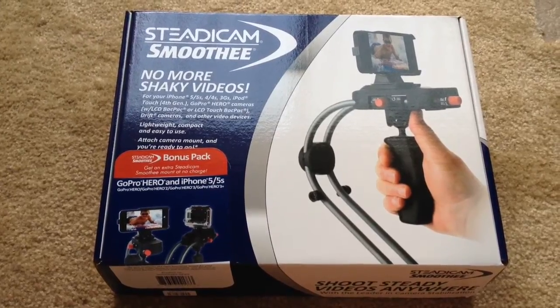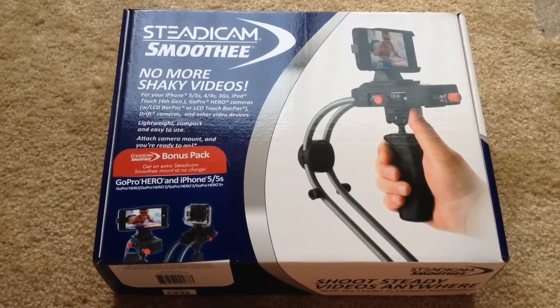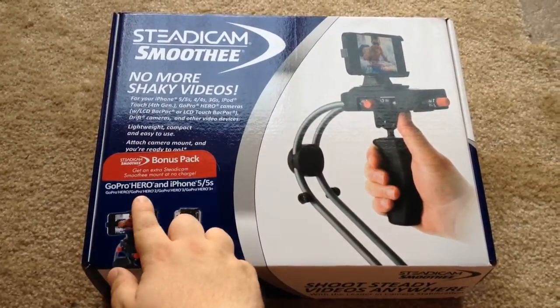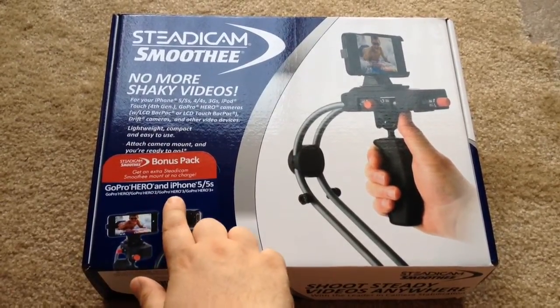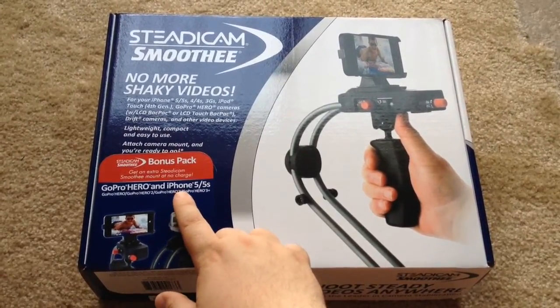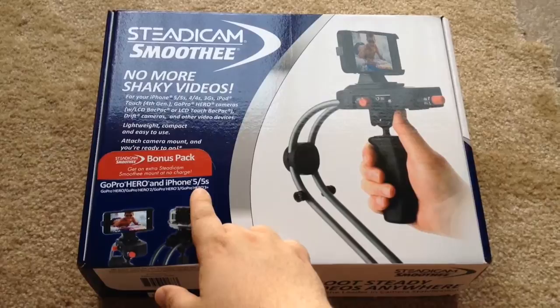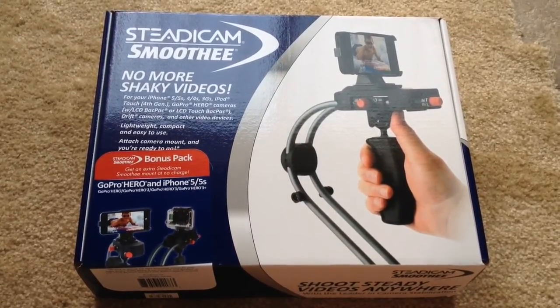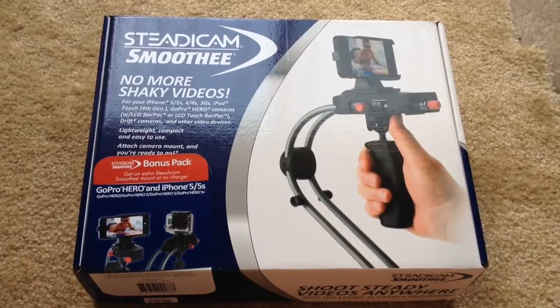Hi everybody, this is Chris Roshnot, 24K on Twitter. Today we're unboxing the Steadicam Smoothie for the GoPro Hero series — GoPro Hero 2, GoPro Hero 3, and GoPro Hero 3 Plus — and Apple's iPhone 5 and iPhone 5S. No more shaky videos with any of these phones and or GoPro Hero devices.